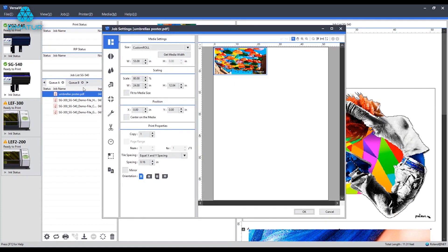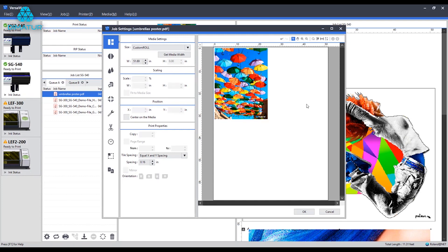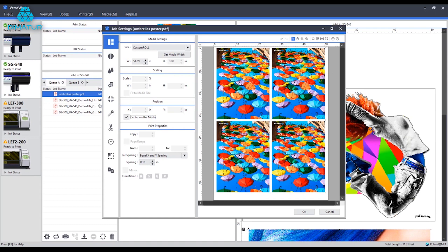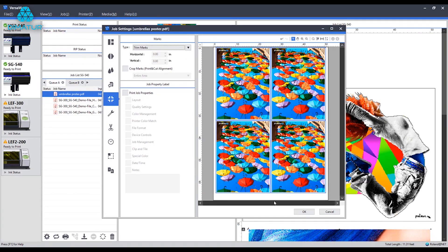Next up, I'm going to jump to this umbrellas poster and configure it for print. Jump to the Layout tab. I'm going to start the same way as before — get the media width from the printer. In this case, 24 inches wide is perfect: 24 by 32. I'll rotate this if need be and create 4 copies. Similar to how we did with the banner, I want to center this on the roll. Then jump to Marks and ensure some sort of trim mark is added — this step is not necessary, but it's a nice thing to add if we have the extra space on the roll to give ourselves a little room for trim work. I'll click OK.